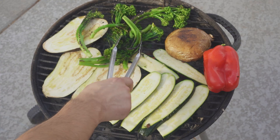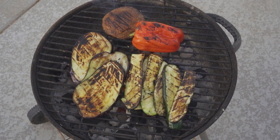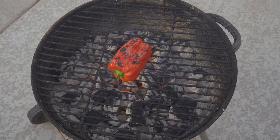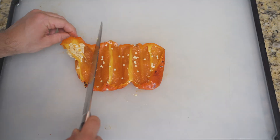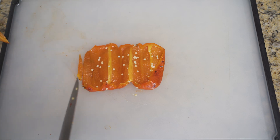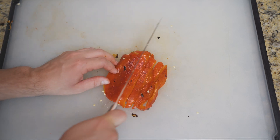Hit everything all over with salt and grill each vegetable until it's softened and darkened to your preference, with the exception of the bell pepper — that one can go until it's totally black all over. Take it back in, let it cool, peel that blackened skin off, and slice into roasted red pepper strips, discarding the seeds and ribs.